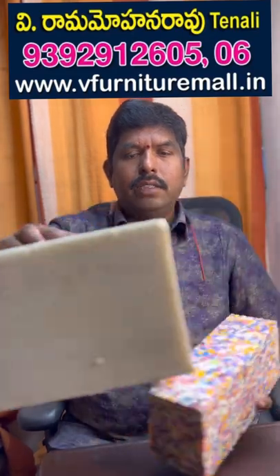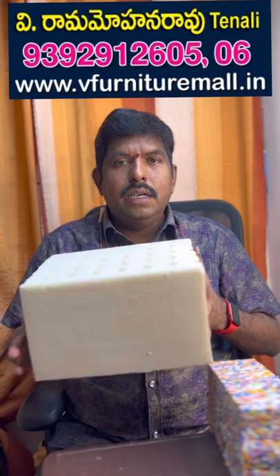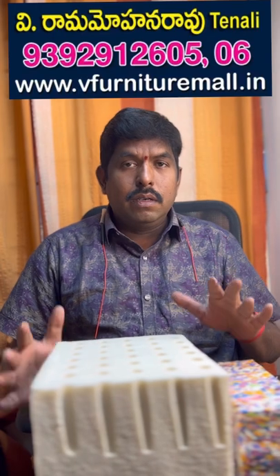You can use this natural latex. You can use this density. You can use the extra large. You can use a natural latex and you can use 6 inches. I can use this 2 inches latex — you can use the same width.